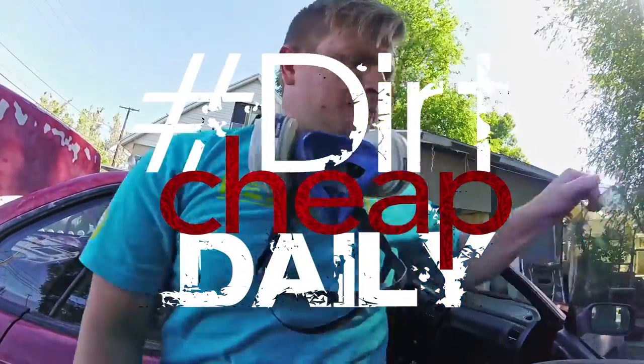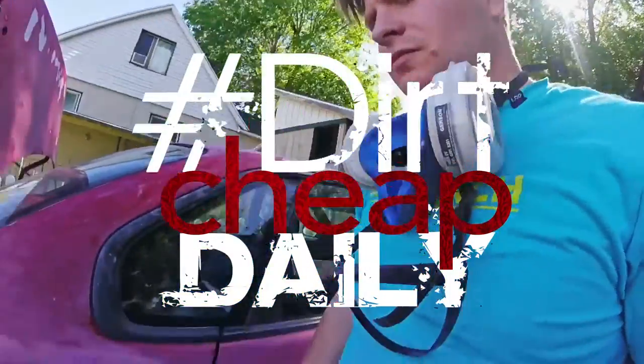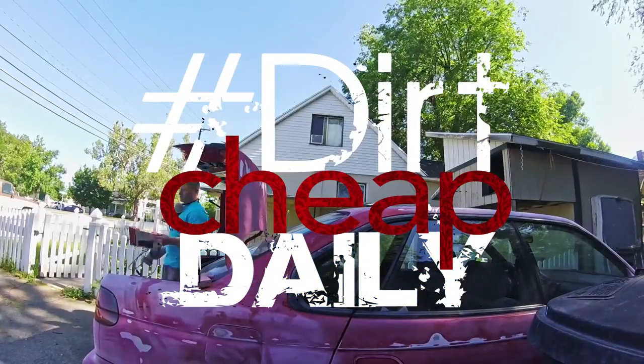Welcome to another episode of Dirt Cheap Daily. This is the first episode in a series of Dirt Cheap Dailies where I give my legacy a major facelift. Be sure to subscribe to see the end result.